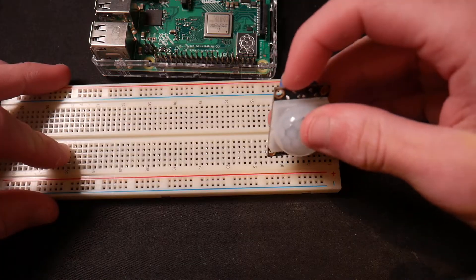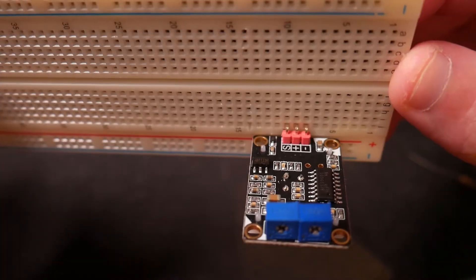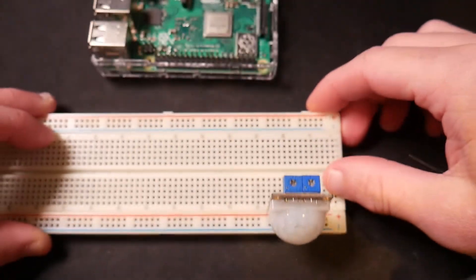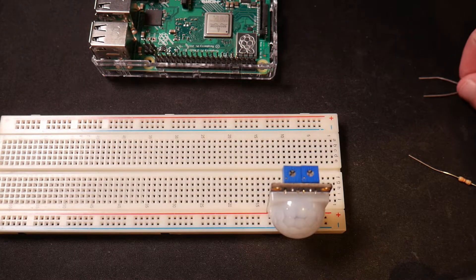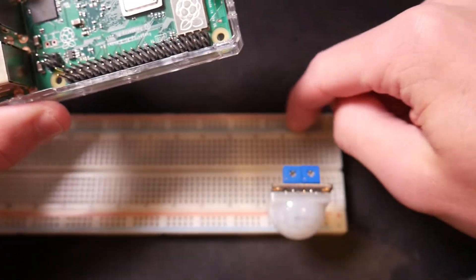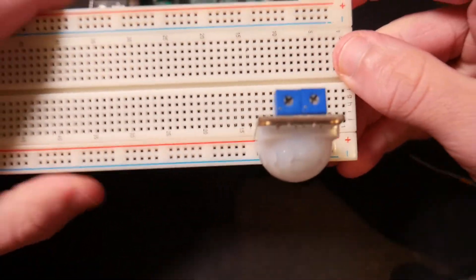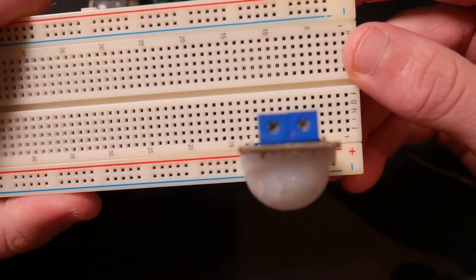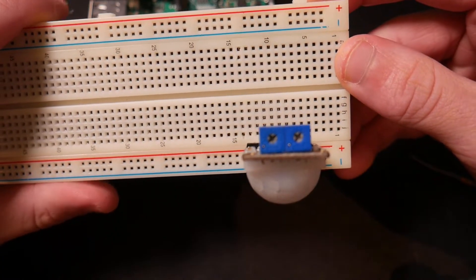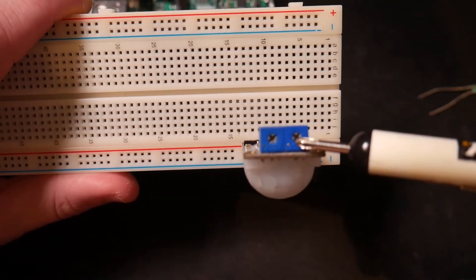So what we're going to do is start by plugging this into our breadboard vertically so that these three pins — negative, positive, and S — are in different rows of the breadboard. We're going to wire up some of the stuff to our Raspberry Pi on these GPIO pins, then plug it into our breadboard and add the LED. Before we do that, I just want to talk quickly about what's actually on this sensor. You should see there are two little dials that you can move on this sensor.